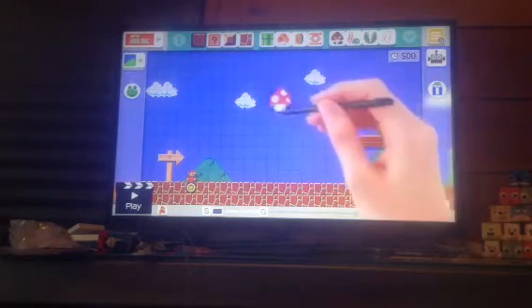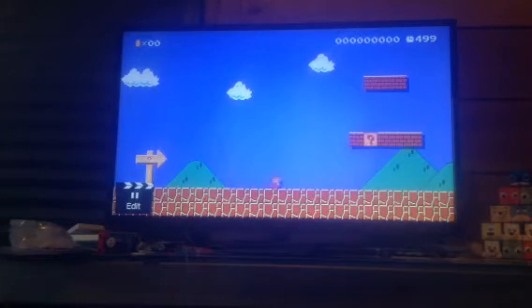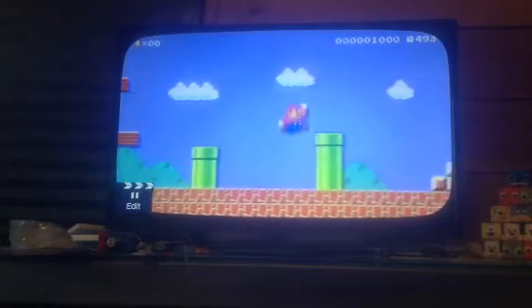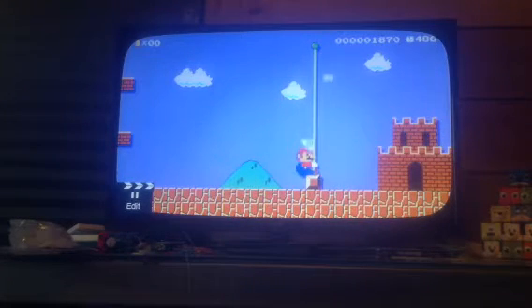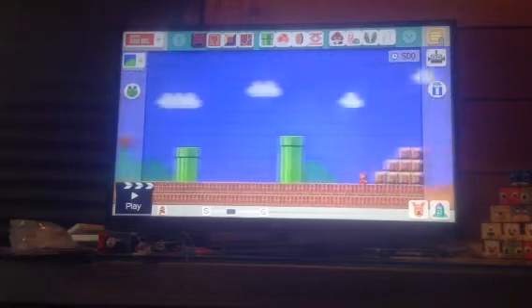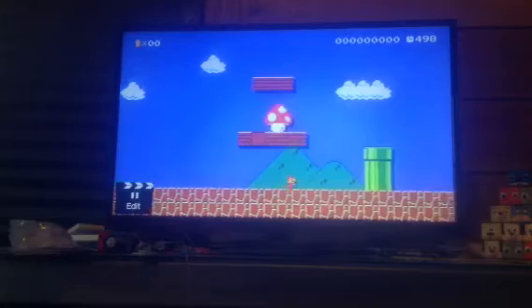Okay you guys ready, three, two, one — oh my gosh! Did you guys see that? Hold on, I'll do that again for you. All right, I'm gonna do that again.